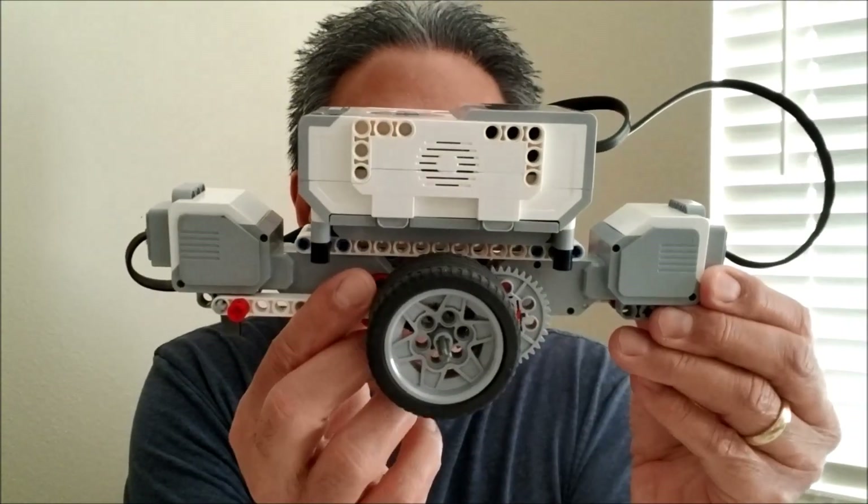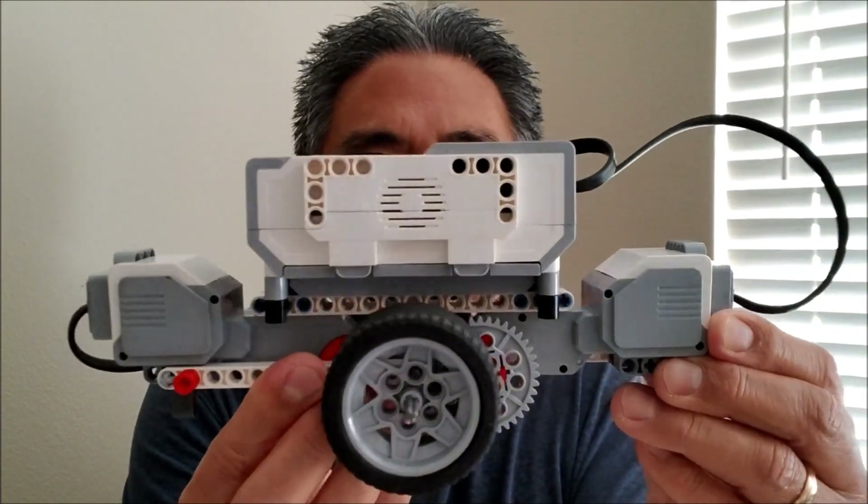Hey everybody, what's going on? It's Mr. Hino with Mr. Hino's Lego Robotics. Today I have a really cool robot — it's the Spinner Robot. Really, really cool, really easy to build. So what I'm going to do is show you how to build it and show you what it does. If you want to see all of that, stay with me.